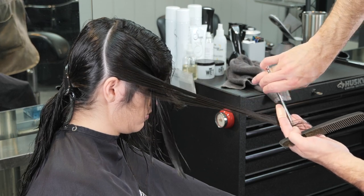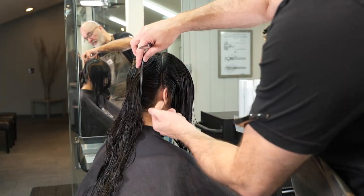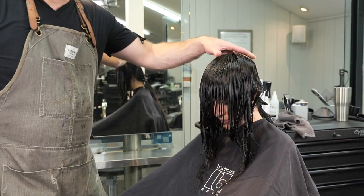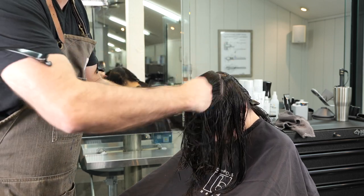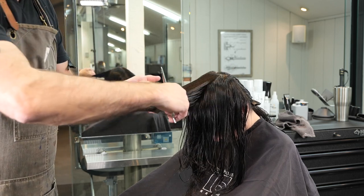Going all the way down, trying to match the sides — I think this side got a little bit longer so I fixed that. Now we're going to take our last section, which is going to be from the drop crown to the mastoid right behind the ear. Here I'm going to have her tilt her head forward, because it's just going to be a lot easier for me to hold this section.